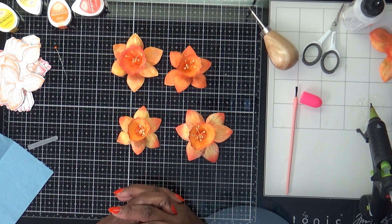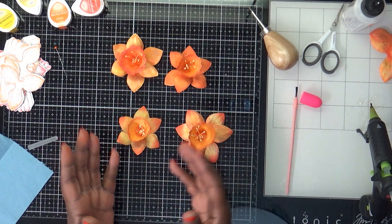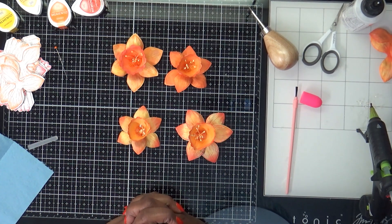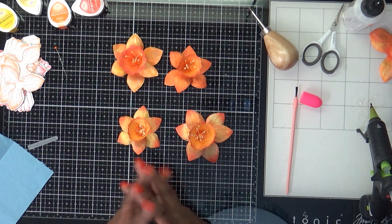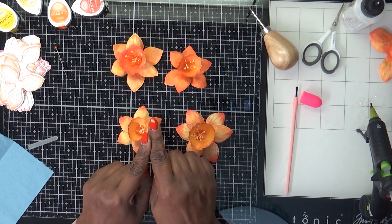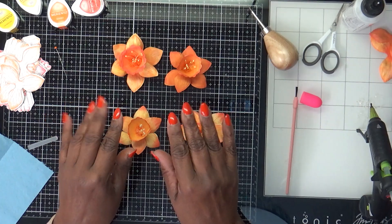I just wanted to share that with you all and show you how the shaping molds work — they have a lot of different ones for many of their different flowers, so they'll fit and give them that texture you're looking for. Thank you so much for stopping by. I hope I was able to help someone learn a little bit about blending and making flowers. Thank you all for watching — see you in my next video, take care of yourselves and as always, be blessed!